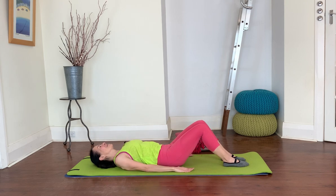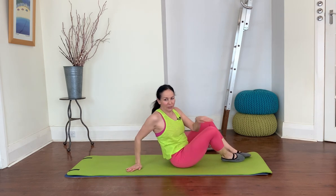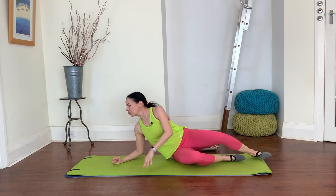From there, gently turn your head from side to side to get rid of any stress in your neck. Then turn around onto your tummy — we're going to go for some breaststrokes.